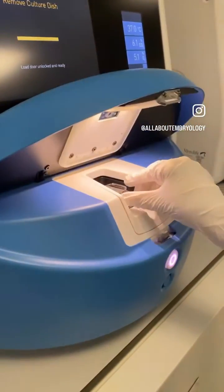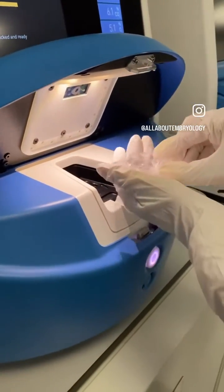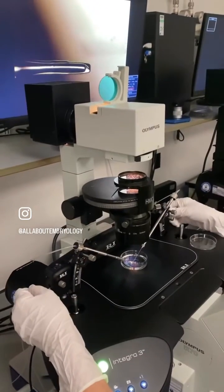Before a biopsy can take place, the embryologist must first check for blastocyst formation. As the embryos will have been hatched on day three, ideally the blastocyst will also be herniating at this stage.